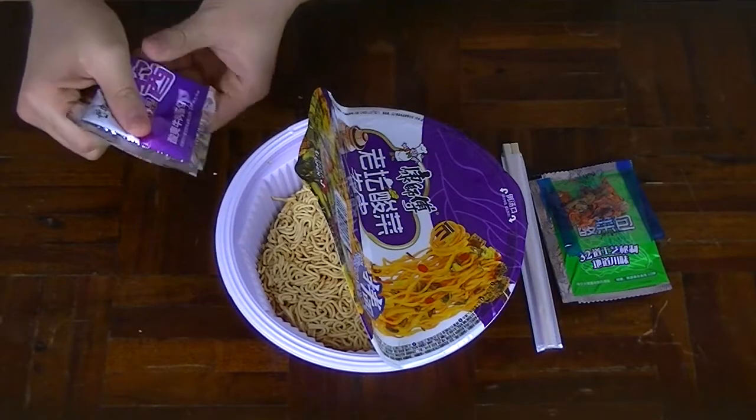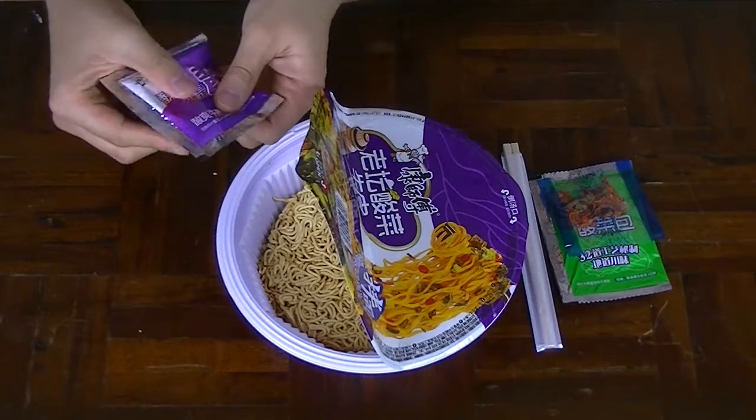They're not very generous with the beef, are they? Oh well, it is an instant ramen. And I believe this is the meat sauce — oh, that feels very, very dense. It shows that it's going to be super, super flavoursome.